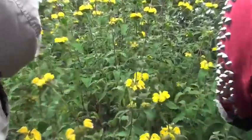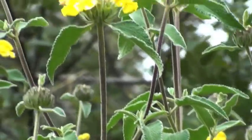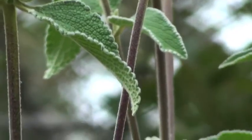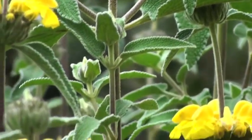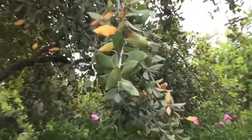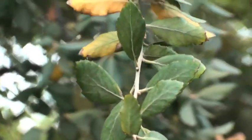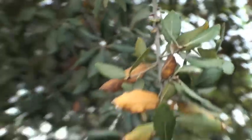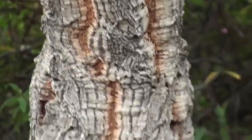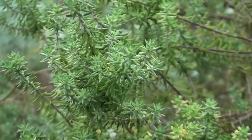Phlomis fruticosa. And then this one is what? Silver. Young one, right? There's a name on it right there, and a baby. This is Westringia fruticosa.